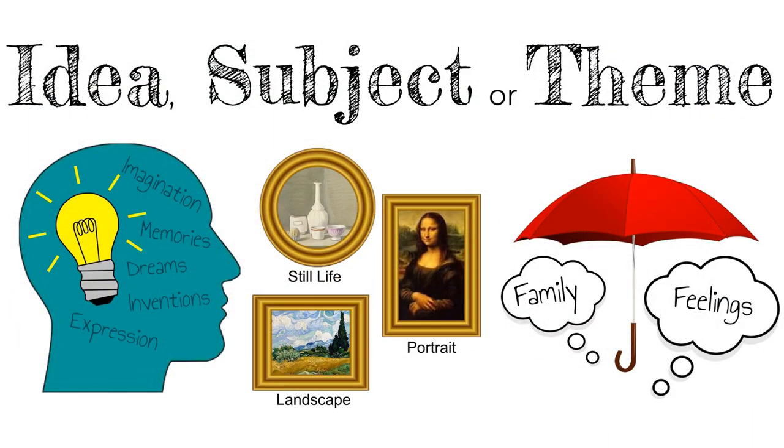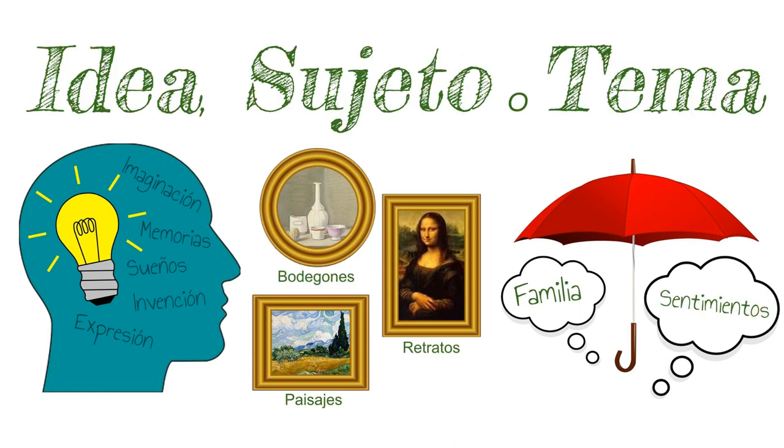Another way artists can create unity within a collection of work is through a common idea, subject, or theme — una idea, sujeto, o tema consistente. Now let's take a look at how some artists have created their own miniature collections.